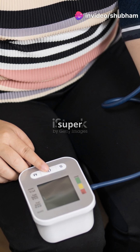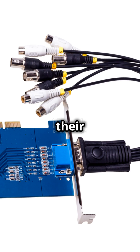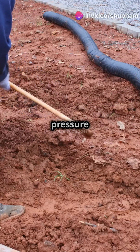Digital barometers use super tiny sensors called MEMS. These sensors bend with pressure changes, altering their electrical resistance. A microprocessor then converts this change into a pressure reading.